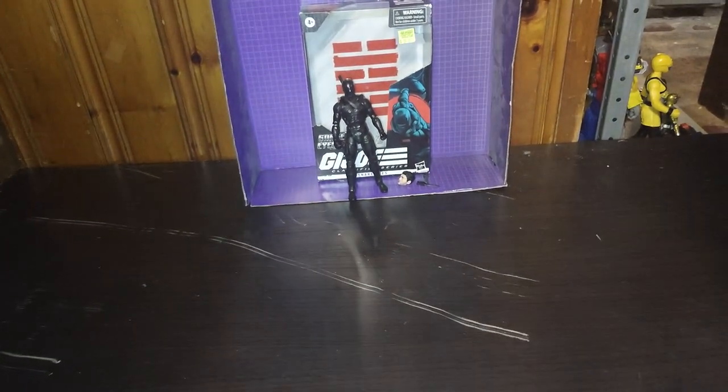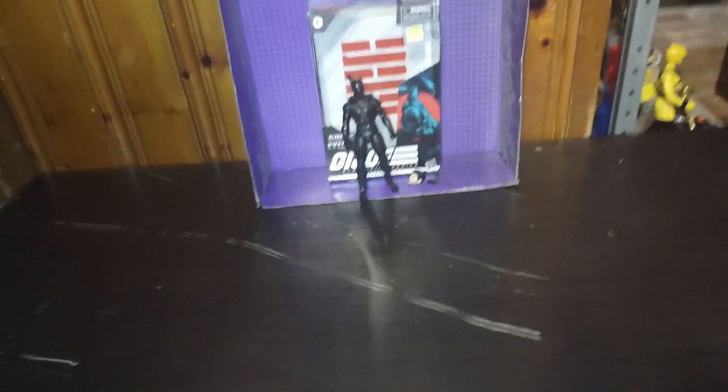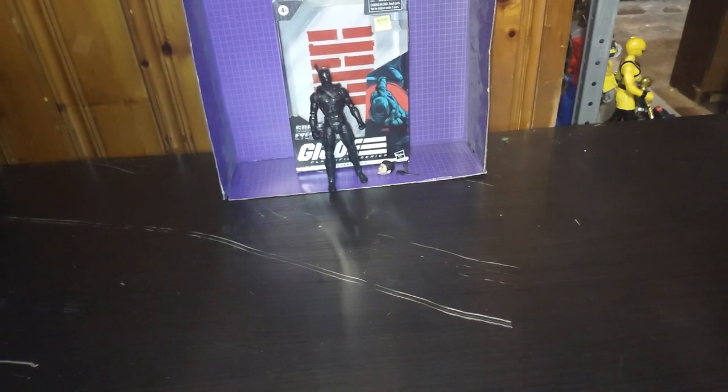I got this figure from a place called Dimensions Comics. I paid about $10 for him — not a bad price, I do say so myself.